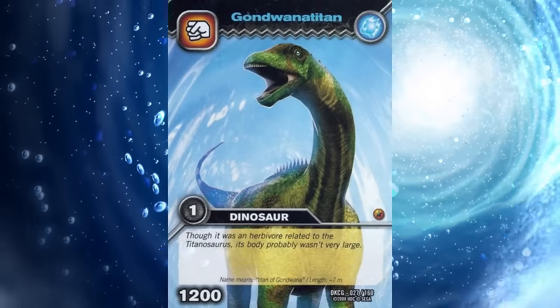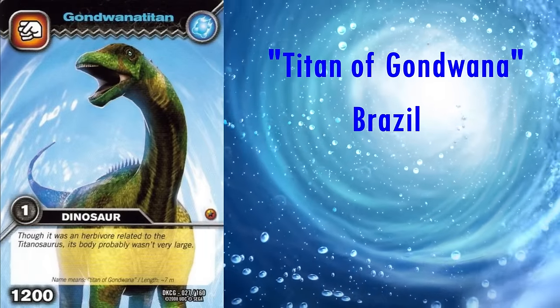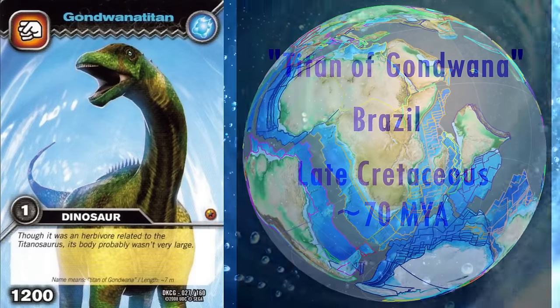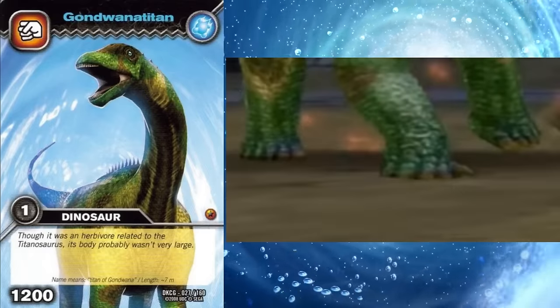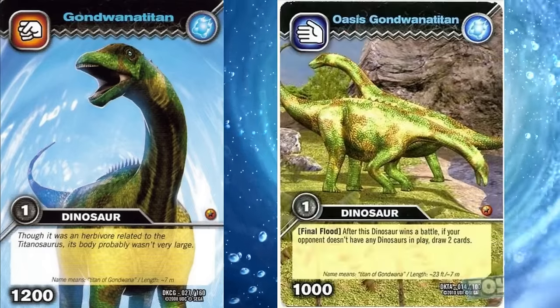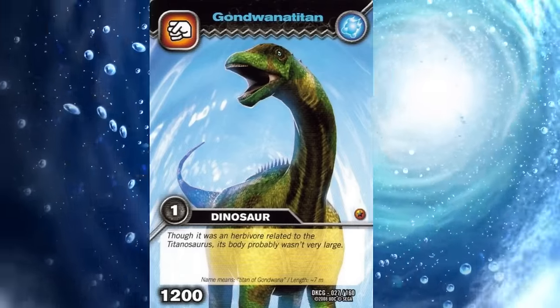Next we have Gondwanatitan. Its name means Titan of Gondwana, as it was discovered in Brazil in rock dated to the late Cretaceous, roughly 70 million years ago, which at the time was part of the southern supercontinent Gondwana. Despite its name, it was actually a very small sauropod at only 7 metres long. It is only known from incomplete remains, but what is known is that it had thin, gracile legs, which have been reconstructed on this model. Sadly, this model has been given claws on all of its digits too. The rest of the animal is mostly speculative, but as far as I can tell, what is based on the fossils is pretty good.